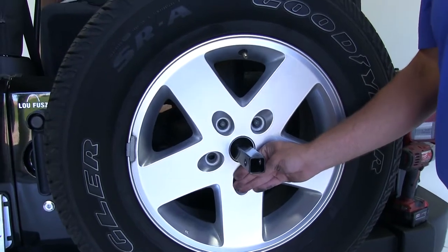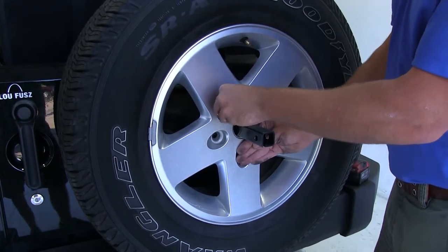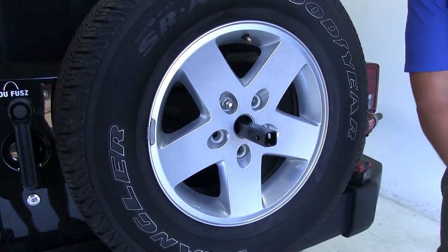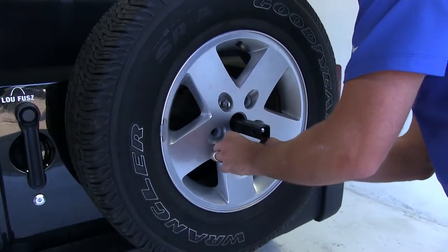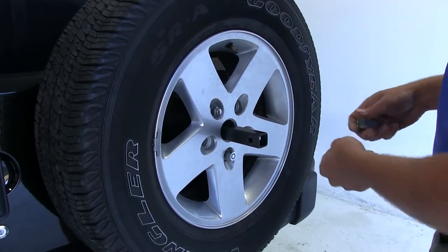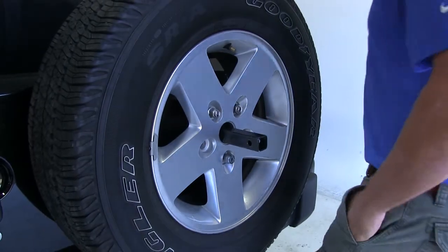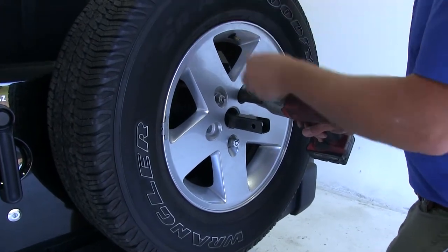We'll take our lug nuts and thread them back on. Any time you don't have a lug nut on securing it to the vehicle, it's a good idea to keep a hand on it — certainly don't want it bouncing off and coming after you. I like to give them three or four good turns before using any kind of wrench, just to make sure we don't have them cross-threaded.